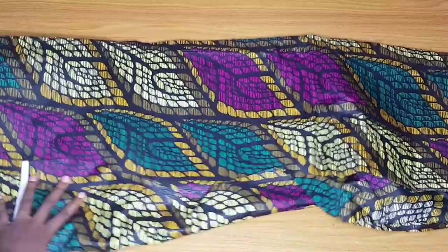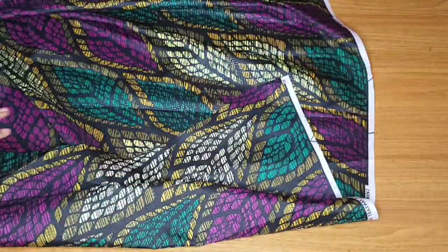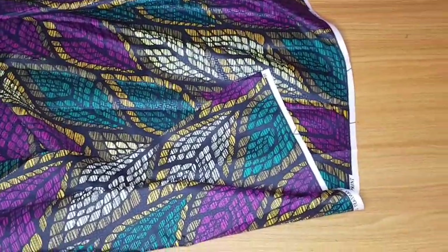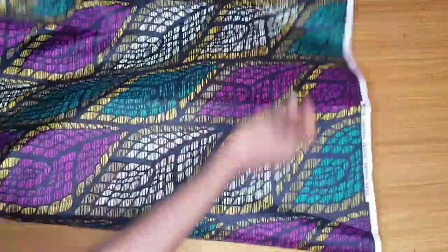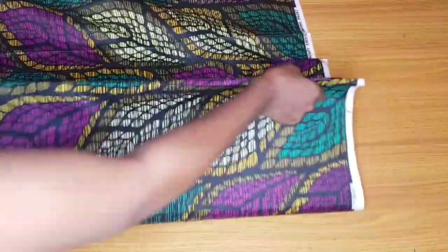I'll cut the sleeve first — the Ankara part of the sleeve first. The Ankara part starts from the shoulder and stops around 8 to 10 inches, depending on where you want your sleeve to be. I used 8 inches. I'll fold my fabric twice so that when I cut it I will have two sleeves at once.